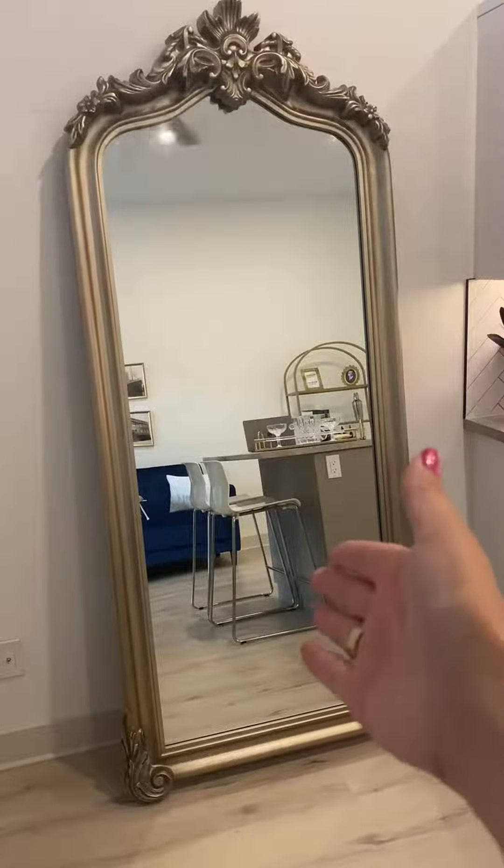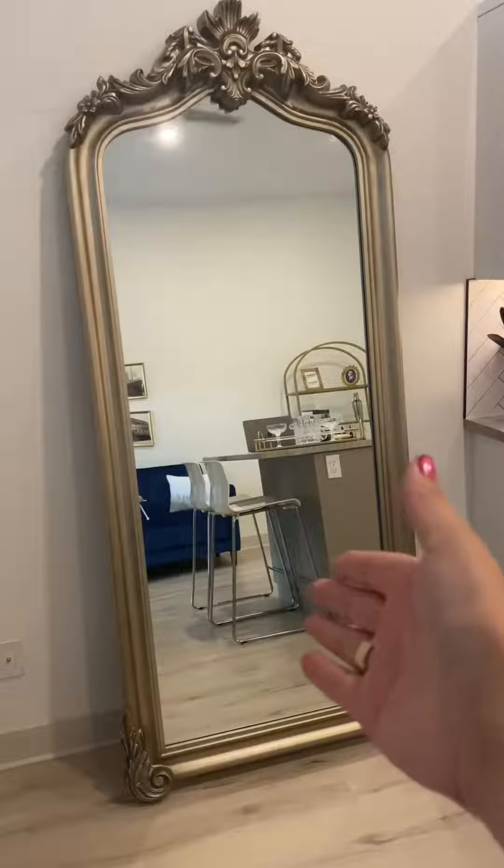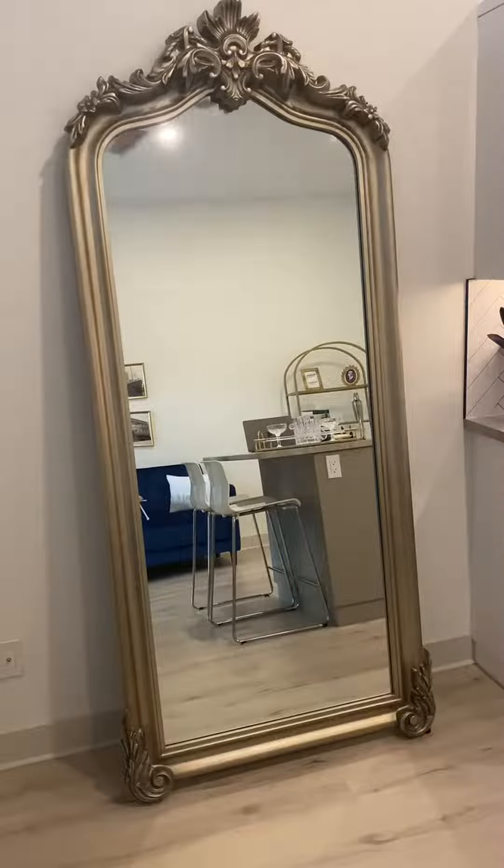Hey guys, today I'm doing a review of this beautiful Howard Elliott Tudor full-length mirror. This is kind of like an oversized mirror — this is definitely a feature in one of our Airbnbs.